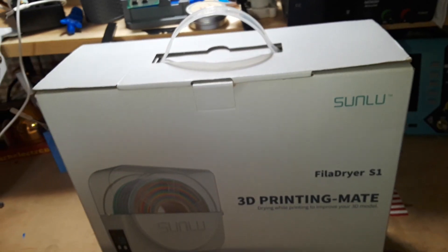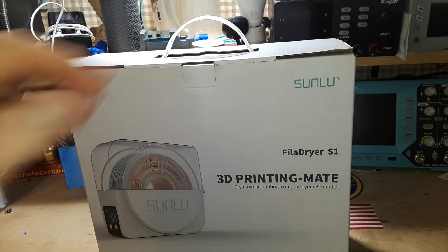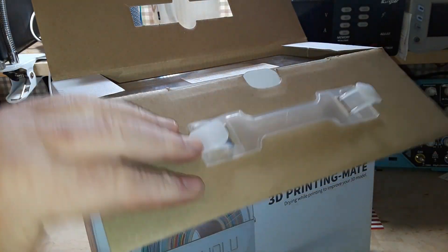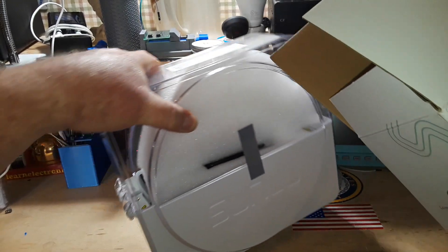I did not buy this, and this was not sent by a company. This was sent by my good friend Uncle Rob to check out. Uncle Rob is my 3D printing rabbi — he tells me what's up, what I need to do, and we go from there.